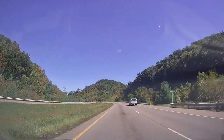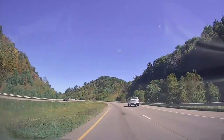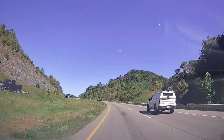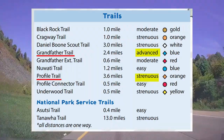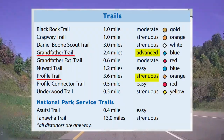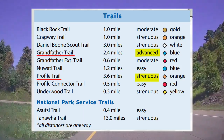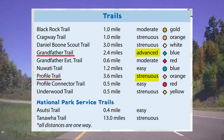Grandfather Mountain is a beautiful hike and a fun challenge for any backpacking trip. So in order to make it a successful one, there are some things we should know. Please note that these trails and hikes are strenuous and not your run-of-the-mill hikes. All over the maps it says that they are strenuous and hard hikes, so keep that in mind.